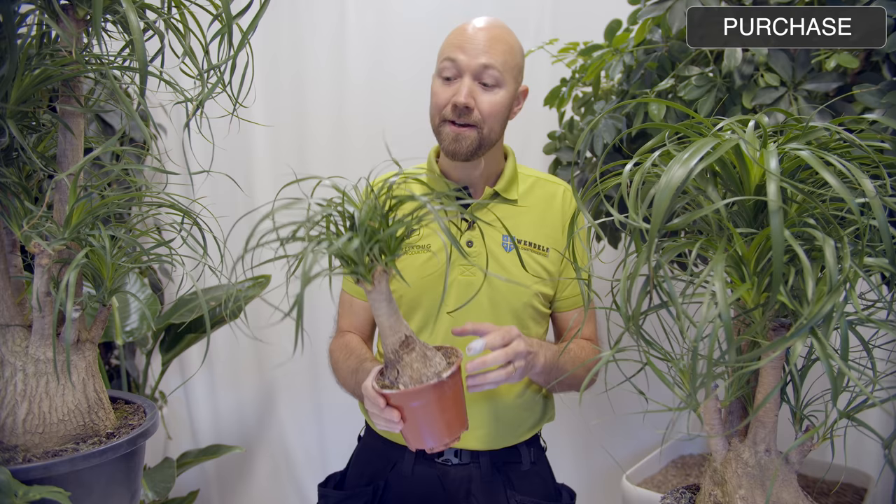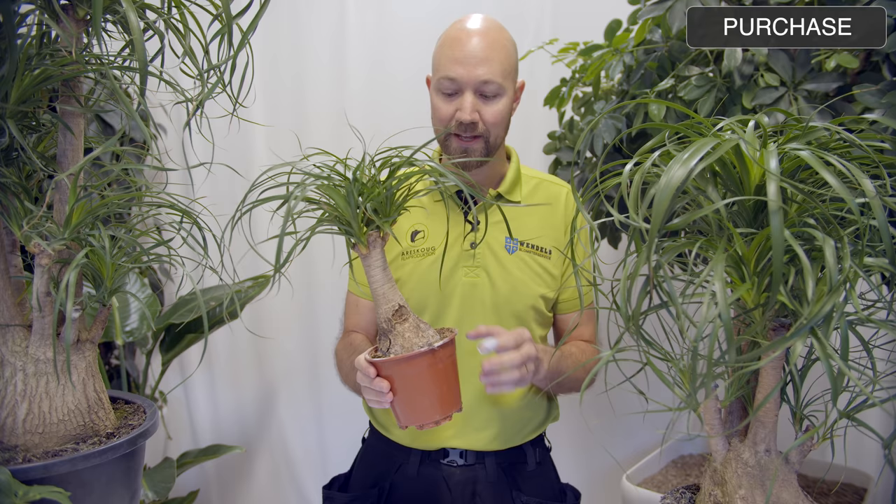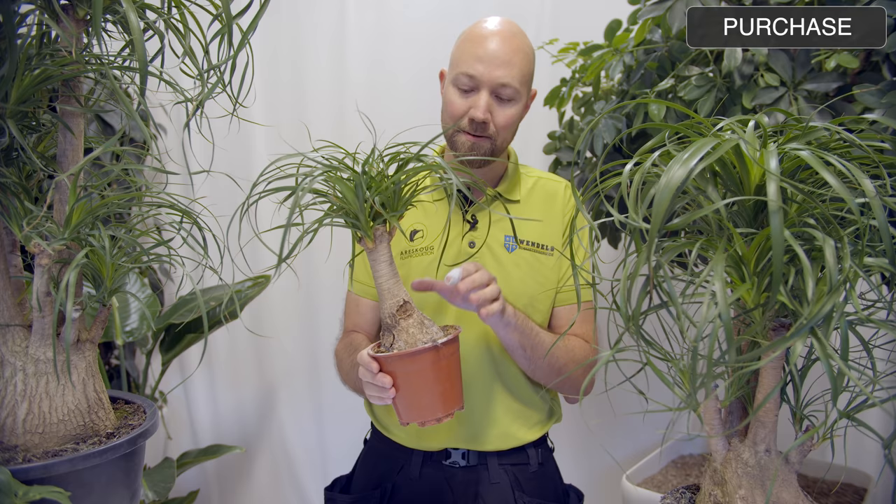Another name common in both Swedish and English is elephant's foot. That is of course because it has this nice thick base of a trunk, which actually looks like an elephant's foot.